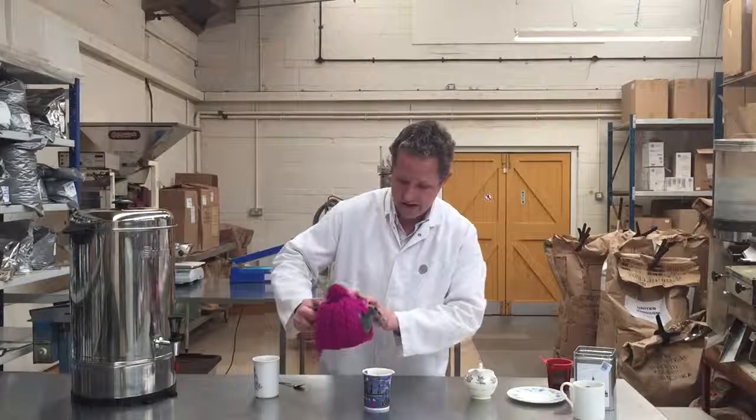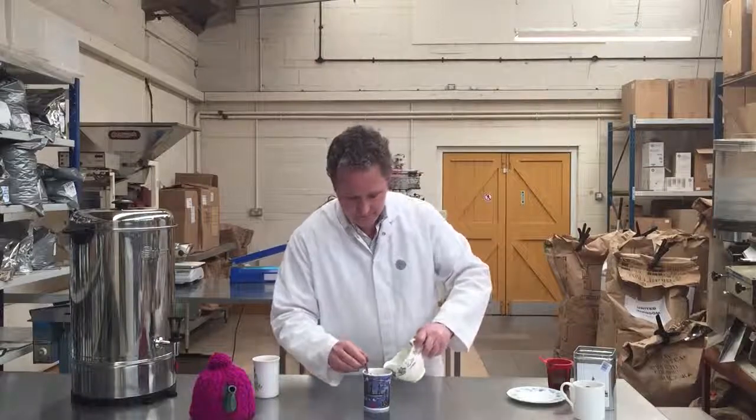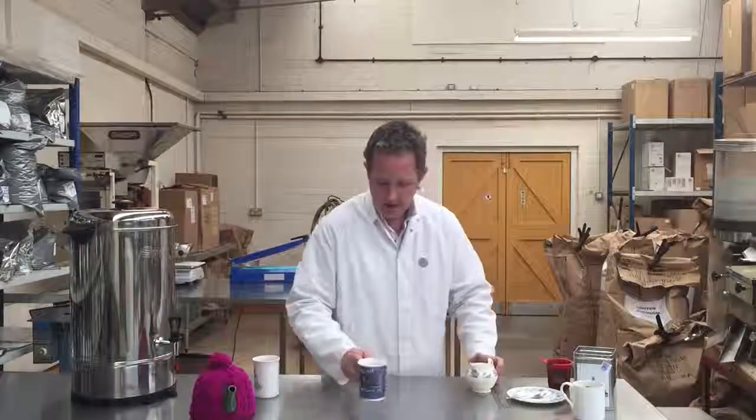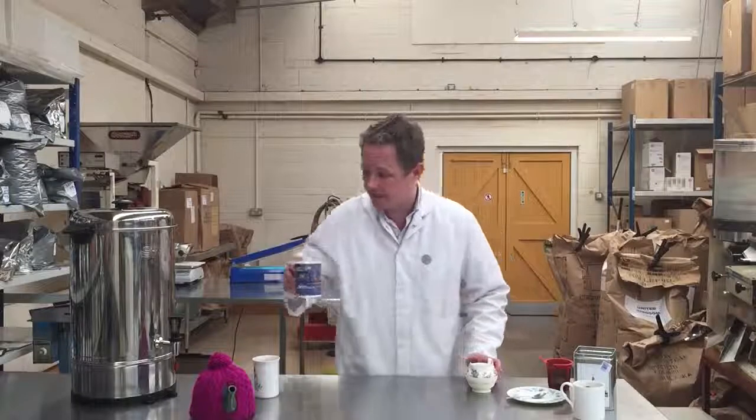So that's really nice. Put a bit of milk on. Lots of flavour, lots of strength, really satisfying.